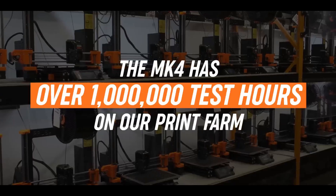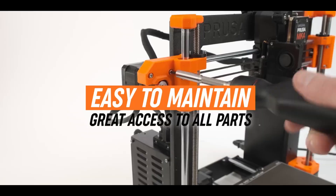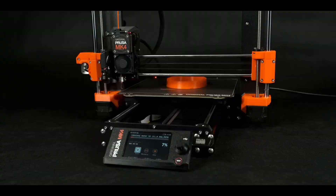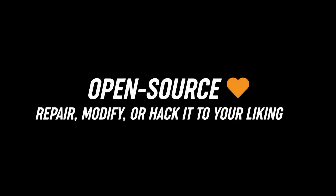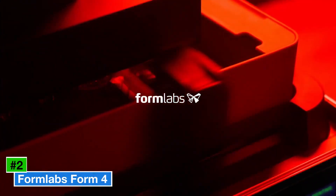The MK4S's reliability and consistent print quality shine, though its higher price may deter beginners. For creators seeking a printer that adapts to any project — from artistic sculptures to functional prototypes — the Prusa MK4S delivers unmatched versatility and long-term value, backed by Prusa's legendary support ecosystem.